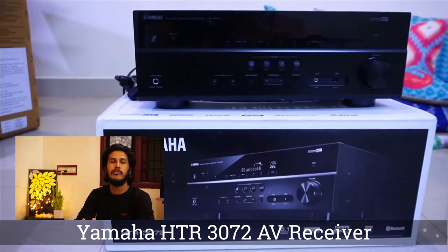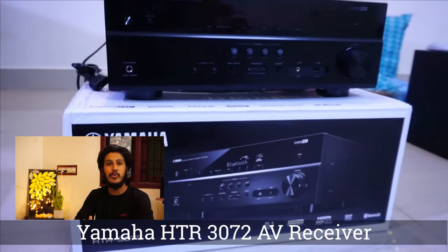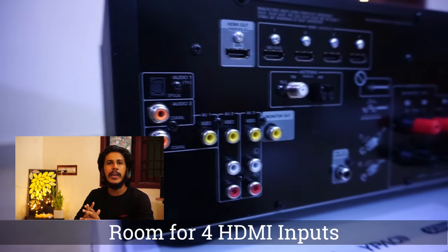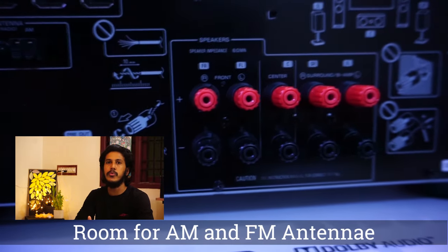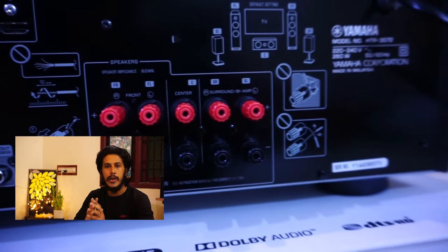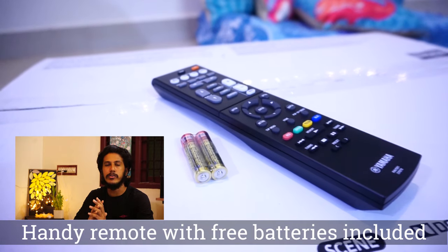Talking about the AV receiver, it supports Dolby Digital Plus, Dolby Digital, Dolby TrueHD, DTS, and DTS HD Master Audio. These encodings are really amazing, even for playing movies. When it comes to playing music, it also supports Dolby Pro Logic 2 and DTS Neo 6.